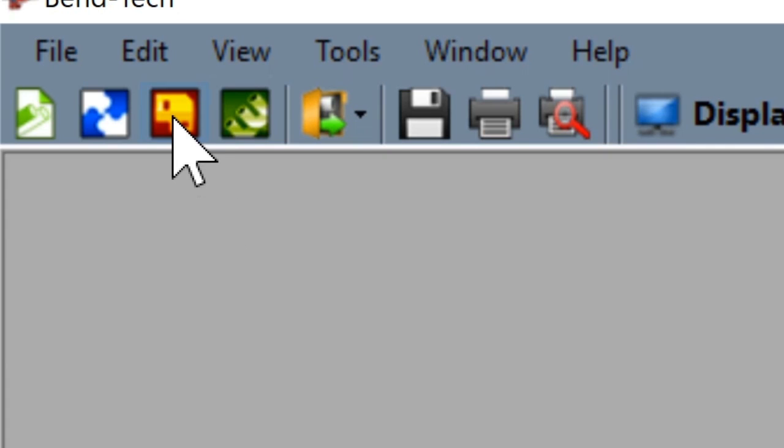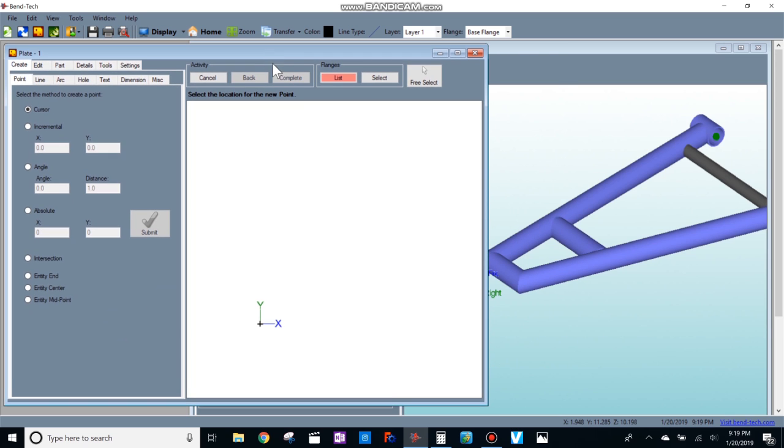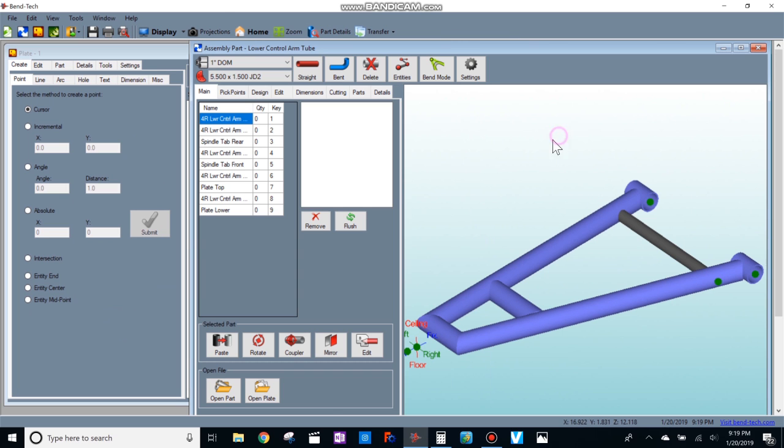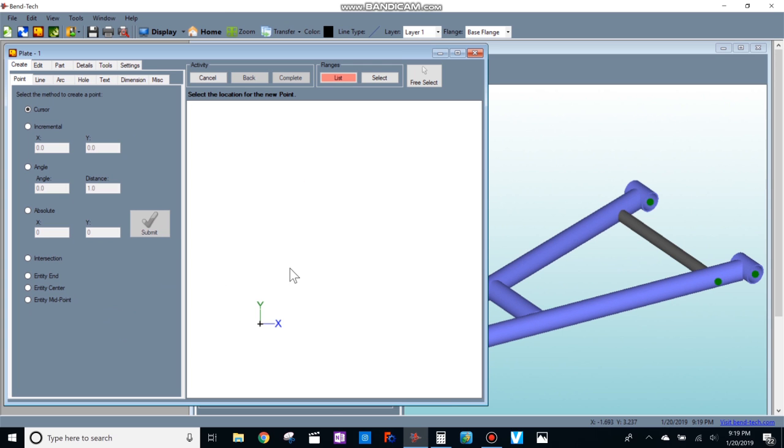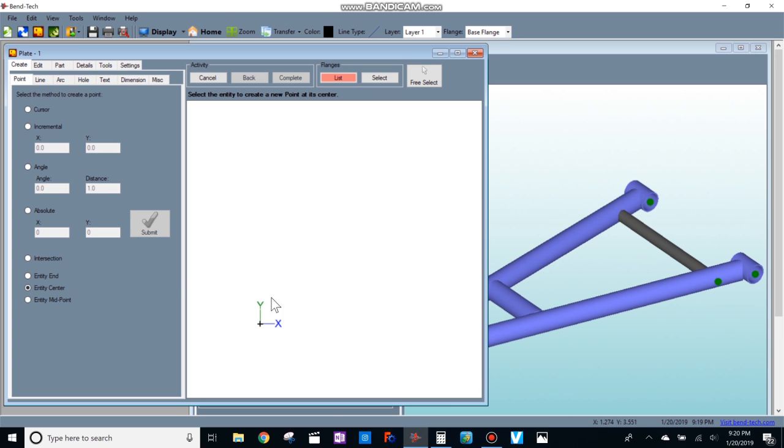So I'm going to go over here to the new plate. This is called the sheet metal module — you have to purchase it separately, so if you just bought Bentech you probably don't have this. I'm purposely setting up these two windows so I can toggle back and forth, because as I'm drawing this sheet metal I'm going to want to grab some dimensions off of this assembly.